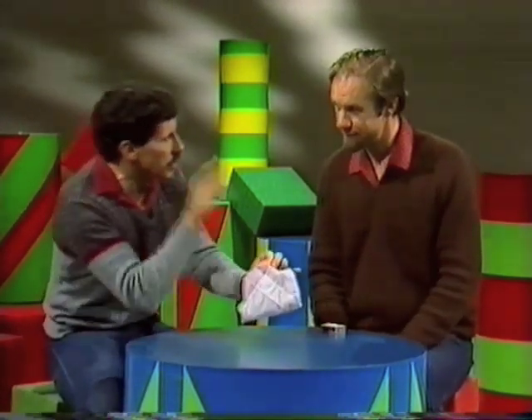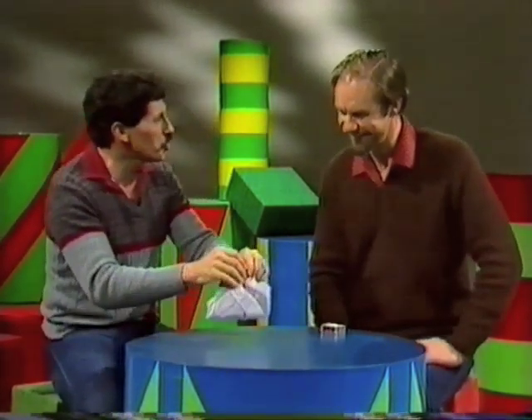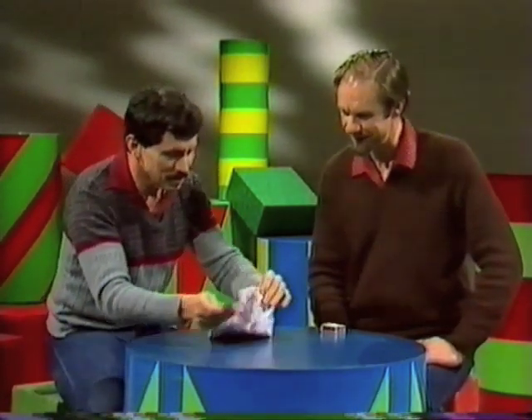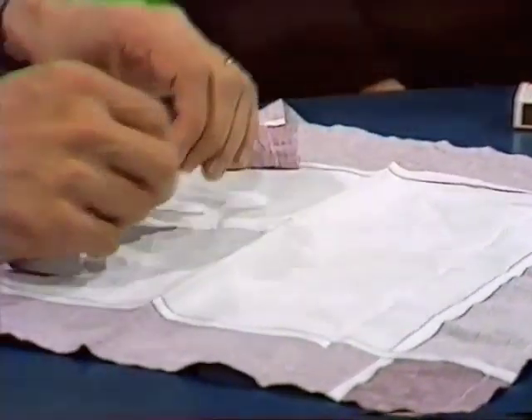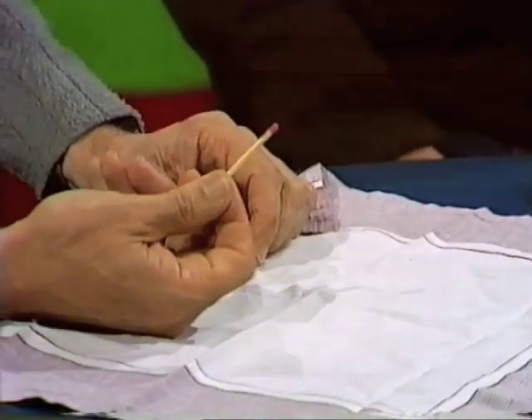Magic words — curiosity, abracadabra. I think I have restored the matchstick. Should we find out? Oh yes. Wait a minute. Is that possible? Oh yes, the matchstick has been perfectly restored.